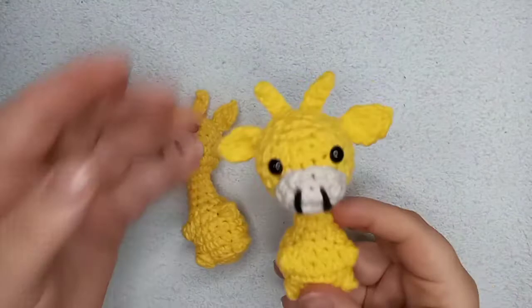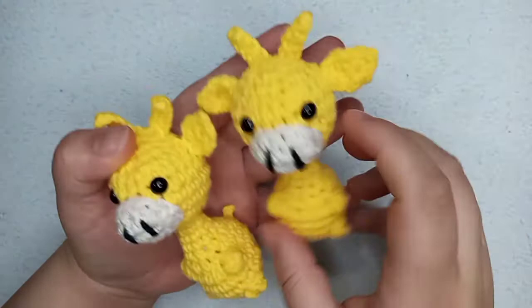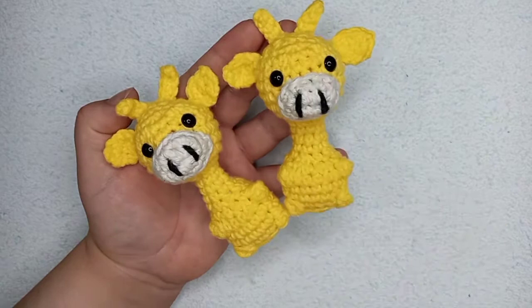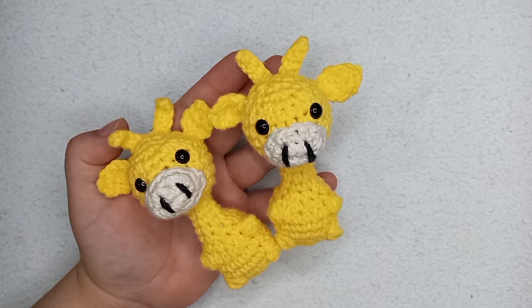There it is — our tiny giraffe in amigurumi! They never look exactly the same; there are always tiny differences. If you liked this video don't forget to give it a thumbs up. If you have any doubts about the pattern you can leave them in the comments — I read them all and I can answer and help you out. Thank you for watching, see you next time, bye bye!